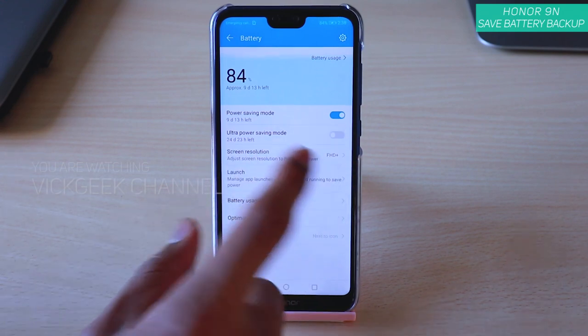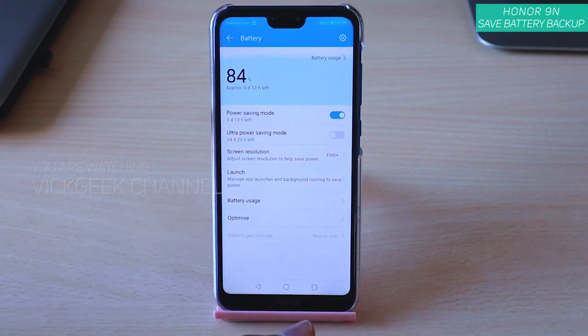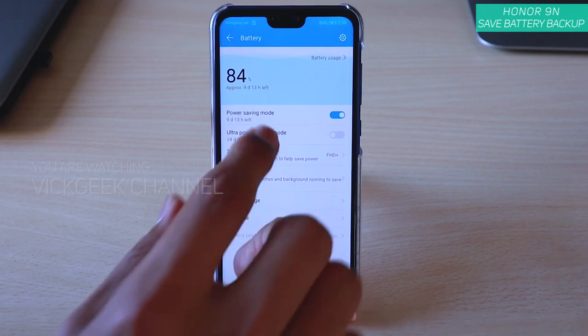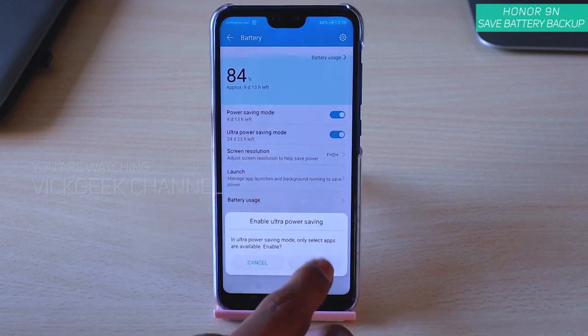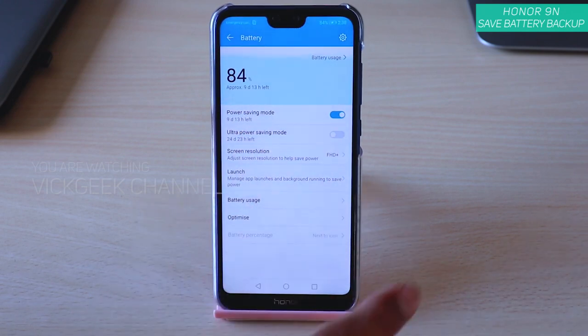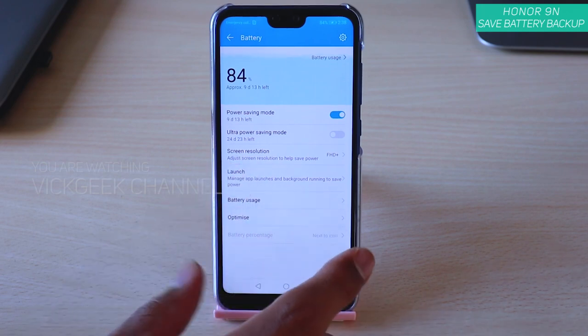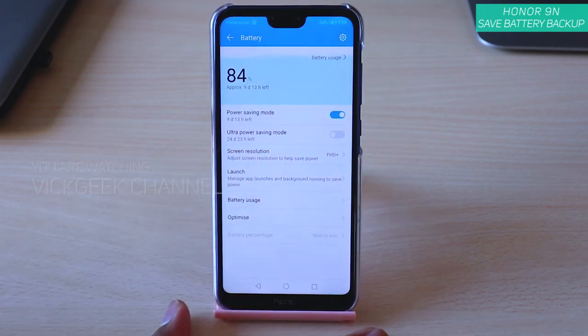If you just use the phone for calling purposes, or maybe you're giving this mobile to elders who don't use it much, you can enable Ultra Power Saving Mode — you can add whichever six important apps you want. That way your battery backup will be saved and it pretty much removes the hassle of charging it every day.